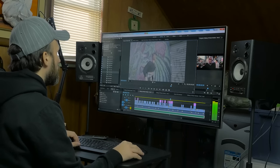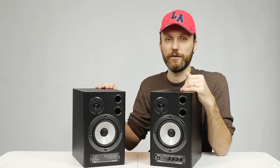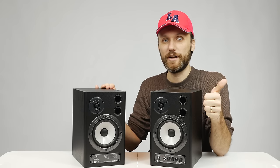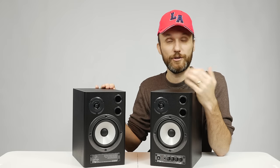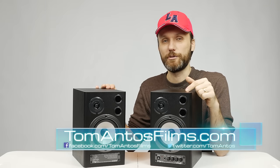Another thing you'll probably want to get is some kind of stands for these speakers. I'm using generic stands — they're not flimsy but not the most sturdy either, though they hold these pretty large speakers fairly well. Over two months I put different speakers on them and never had any problems. If you want to find out what stands I got, or find links for all the different speakers shown today, check out my website at tomantosfilms.com or the links in the description. If you liked this video, click thumbs up, add it to favorites, share it, and subscribe to my YouTube channel for film equipment and audio reviews as well as filmmaking tutorials.